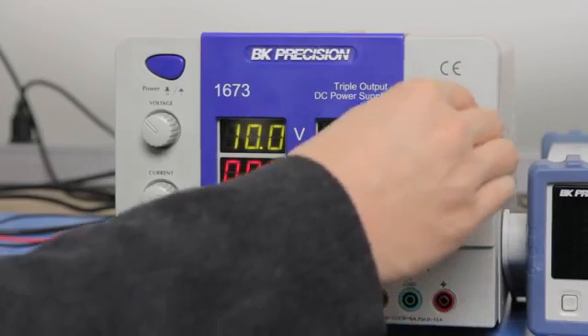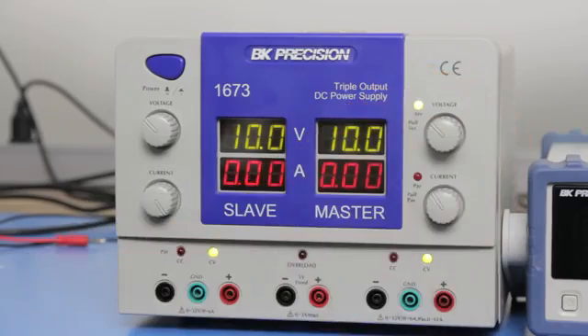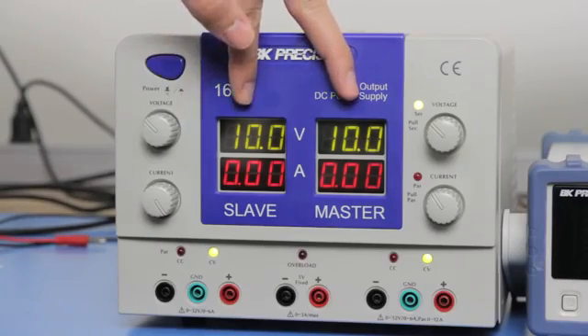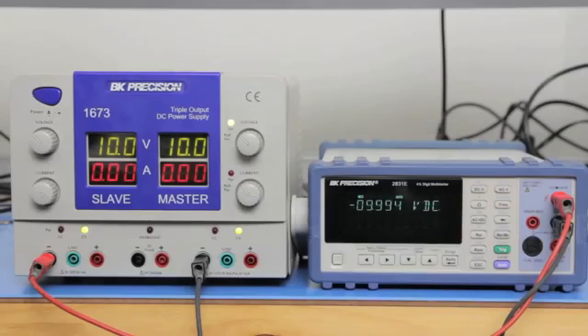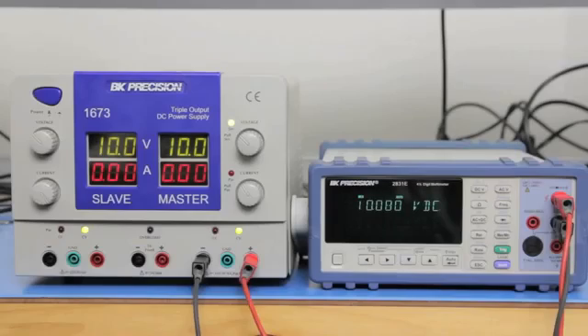To do this, pull the voltage dial knob on the right channel. Both channels' voltage display will now show the same voltage or close to. Internally, the positive terminal of the left channel is connected to the negative terminal on the right channel. Doing the same as we did earlier, you can then get negative voltage output on the left channel and positive voltage output on the right channel.